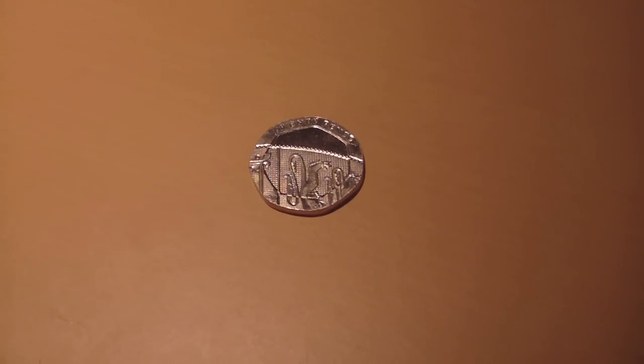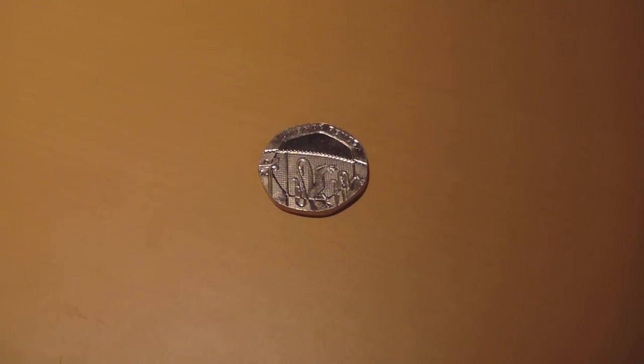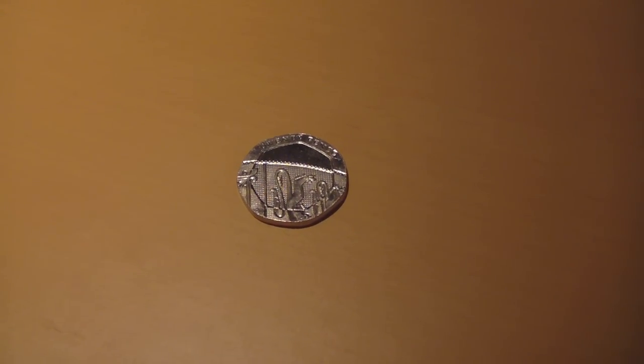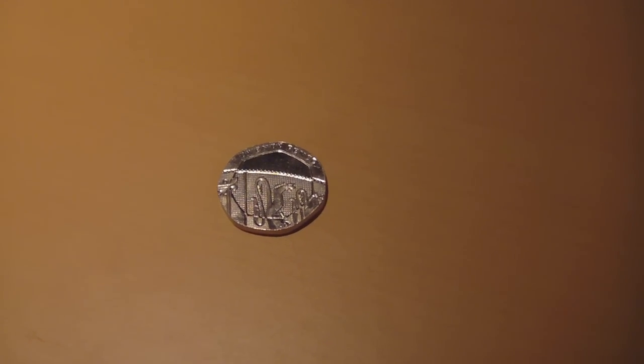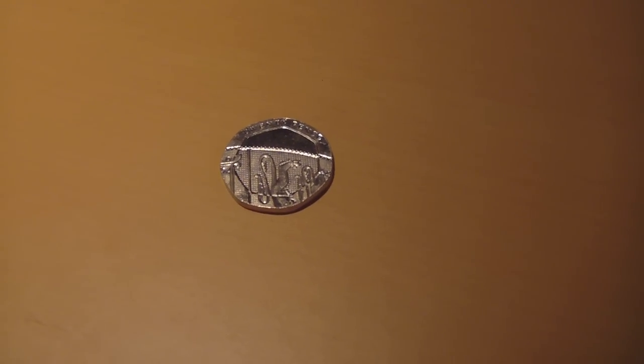This is a video of my dateless 20p. I understand a lot of people have been trying to sell fakes, and ones that only have dates on one side rather than no date on any side. So I'm going to show you this video to prove that this 20p is genuine.